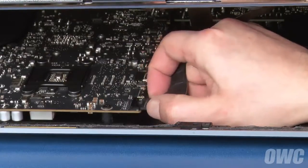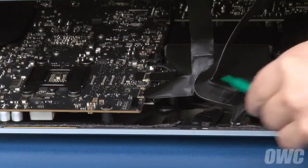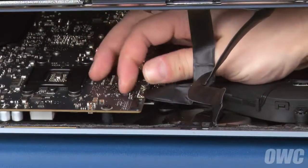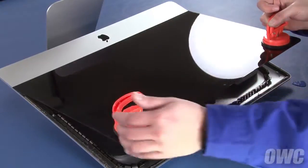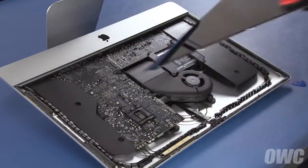For the first cable, simply slide it out of its socket by its tabs. For the second cable, first lift up on the plastic tab to unlock the connection, then slide it out. You can now angle the display the rest of the way up, remove it, and set it aside.